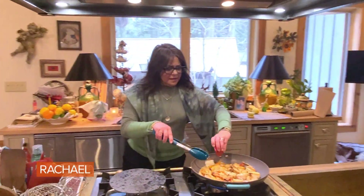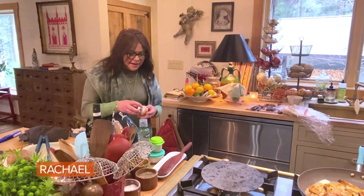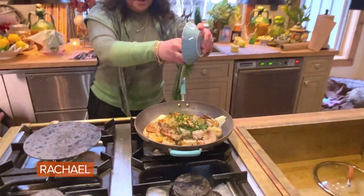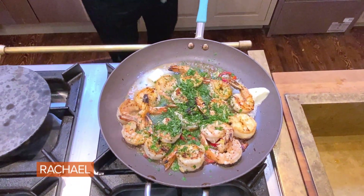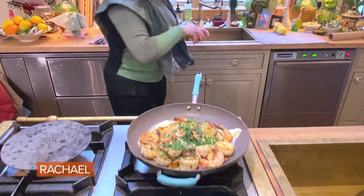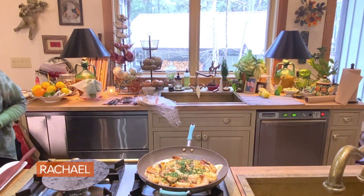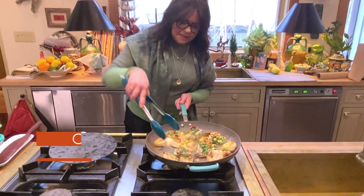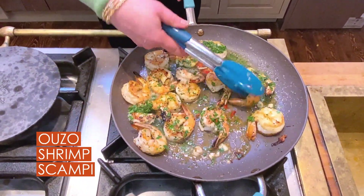Now we can add in our butter — a couple tablespoons. You can add red or black pepper; I chose a little red pepper flake. And then tons of parsley at the end for color and that beautiful, bright, grassy flavor. And of course, what would any Greek dish be without lemon? Always put the lemons cut side up so that the seeds stay with the lemon and don't fall into your dish. Give it a little swirl and she's done. Just melt that butter in so that you've got sauce to mop up with your pita and your rice.